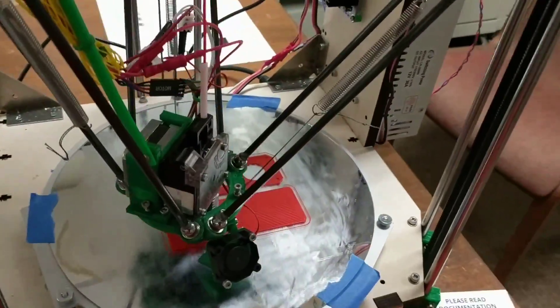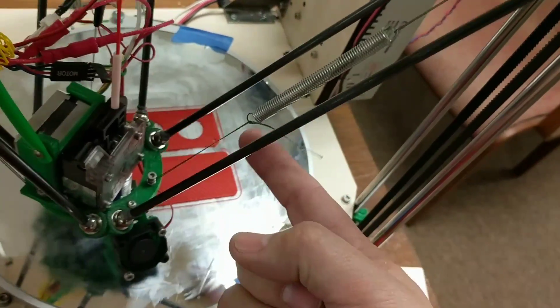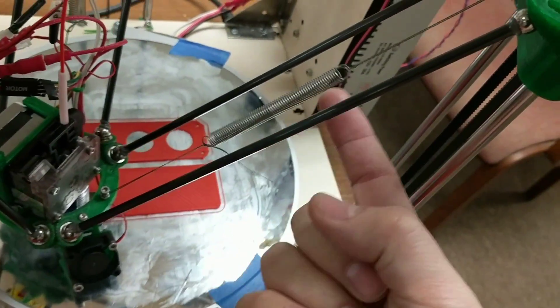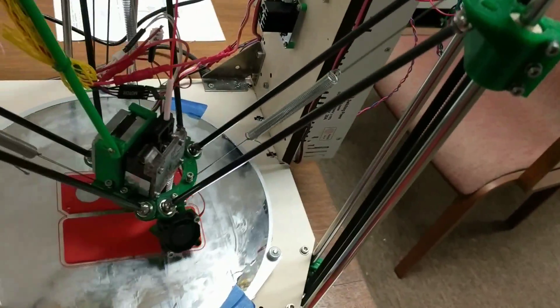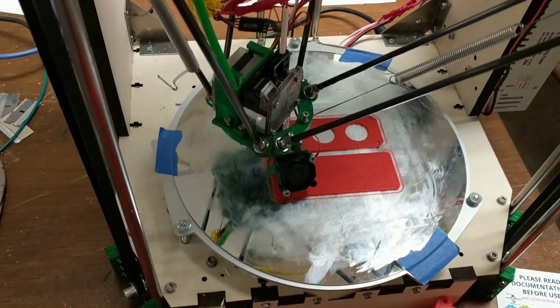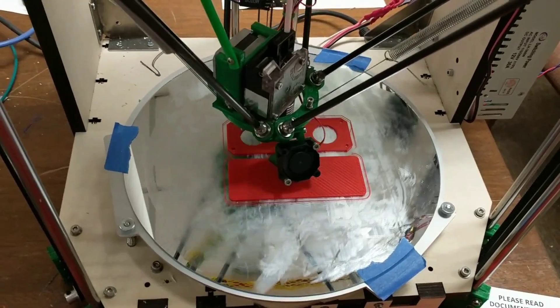To keep the magnetic balls in place, we have tensioners which are strings — spectra fishing line with an extension spring. That keeps the balls from popping out if they hit something on the bed, though if you have a big goober in your print, it will possibly pop out.